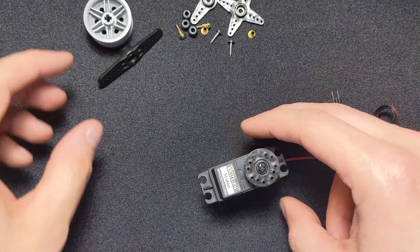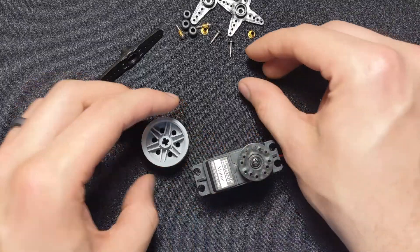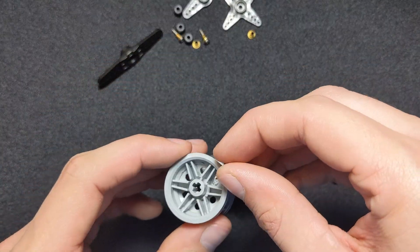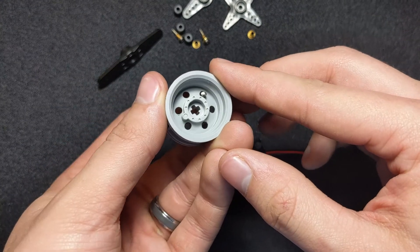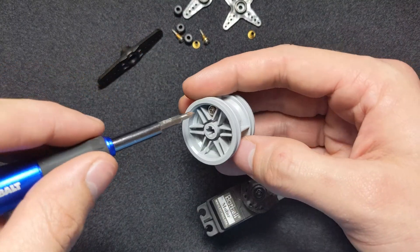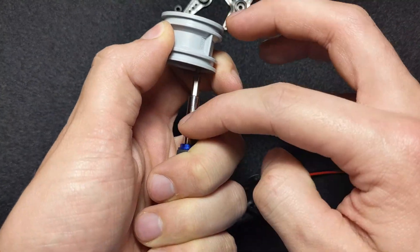Next, we're going to take our motor mount — notice how it has six holes on it — and line it up with the holes on the round motor mount. We're going to take two silver screws and mount them to this. Drop a silver screw into one of those holes; you should be able to see it from the bottom. To keep the screw in the hole, take your screwdriver and hold it against the screw so you can hold both the mount and the screwdriver at the same time.